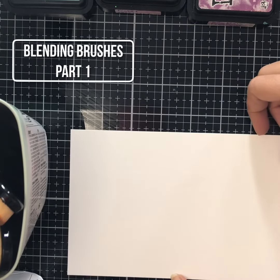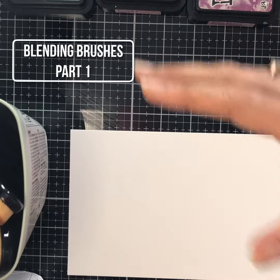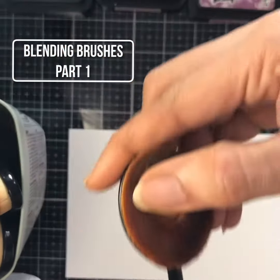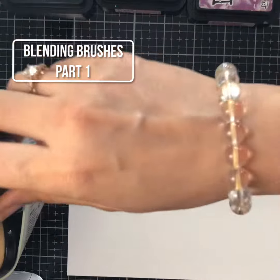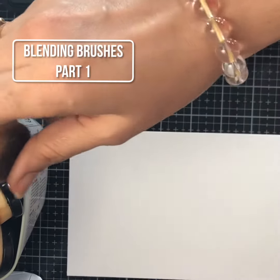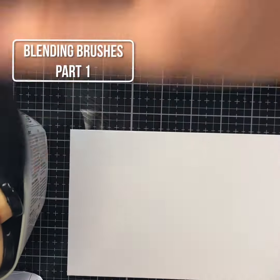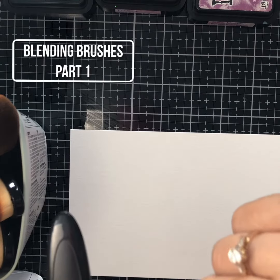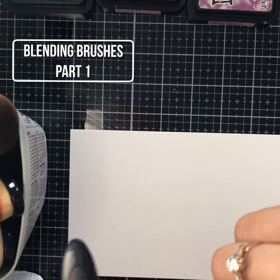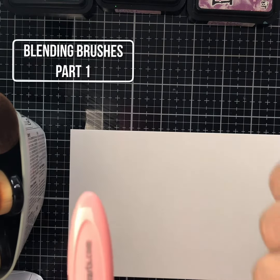Hello everyone, I am here today to give you a quick demo or review of my experience using these blending brushes. Since these blending brushes came on the market, I have actually stopped using the foam brushes. The one I am using is from Tailored Expression and Picket Fence; another one I bought from Amazon is a makeup brush, but even that works great.